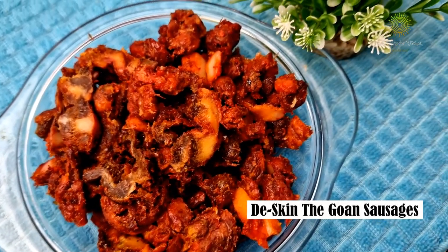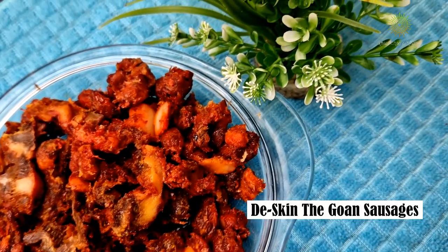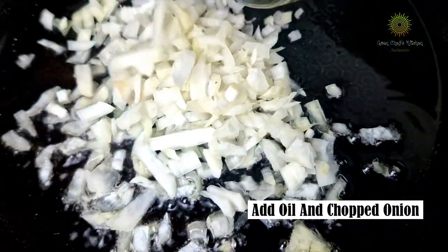Deskin the Goan sausages, or the pork sausages, and it's time to begin with the preparation.